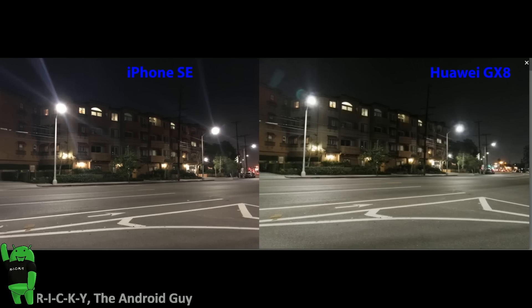Hello! This is RICKY, the Android guy. Hey guys, today bringing you another side-by-side camera comparison between the iPhone SE and the Huawei GX8.